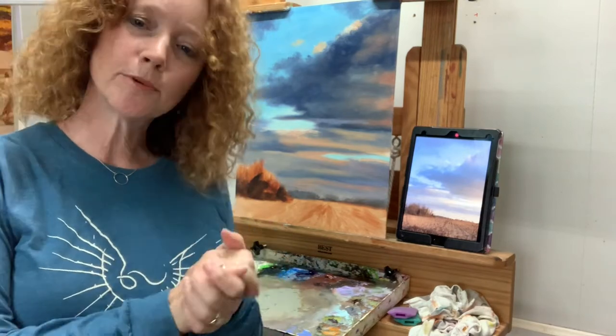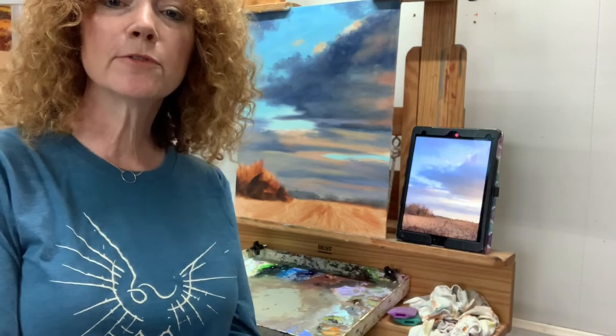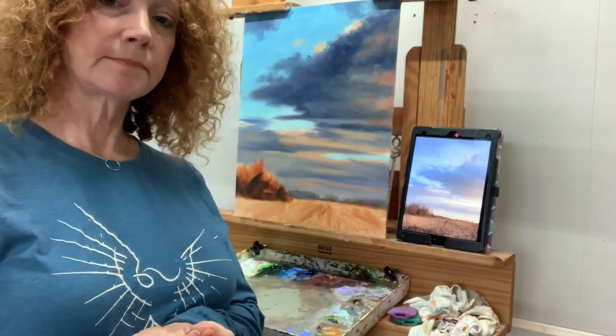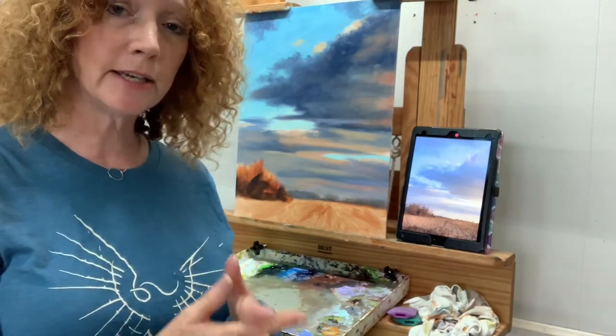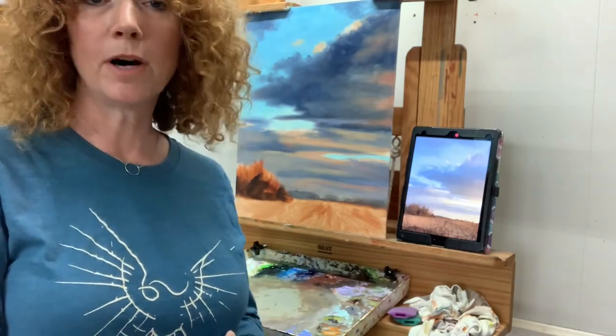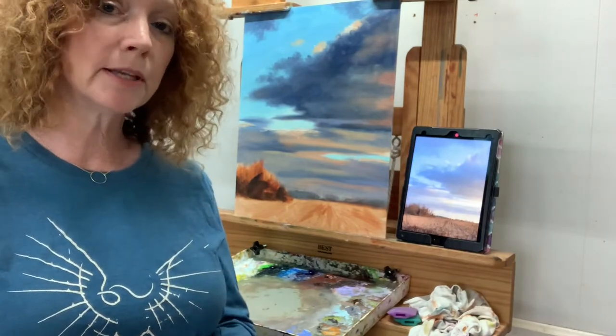Hey everybody! This is Carol Rourke at Carol Rourke Studios. I'm glad you could join me for week three of painting the Delta landscape. If you've watched week one and two, you know that the first week we established how I like to lay in a value drawing slash painting with a wash before I get started on the actual color part of the painting.